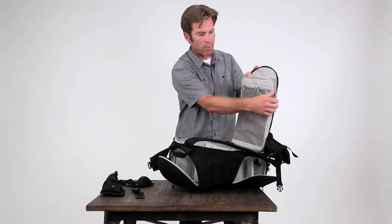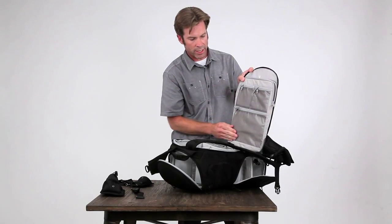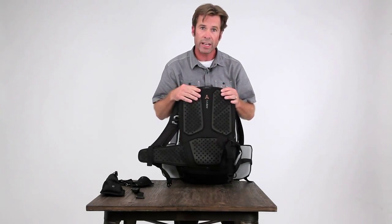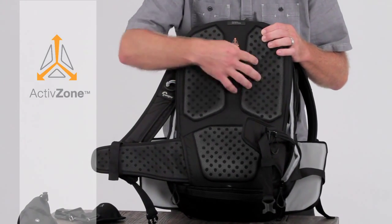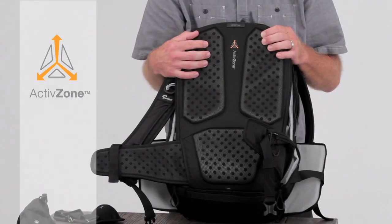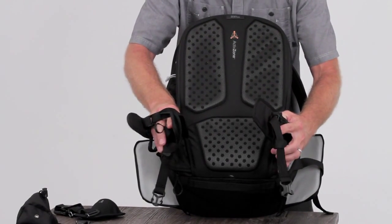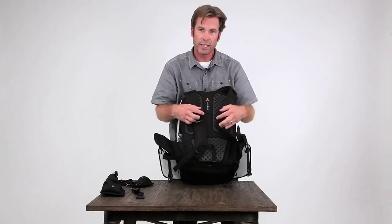We're also carrying a laptop in a nice stowable compartment up here, as well as a couple of other accessory pockets. On the back panel is our Active Zone suspension — a perforated molded EVA strategically placed to provide comfort and maximize breathability. You've also got a removable hip belt and a sternum strap for extra support.